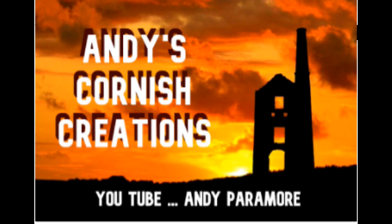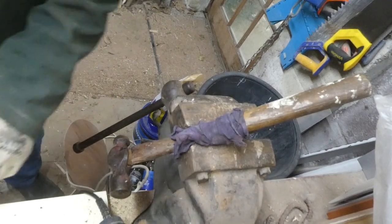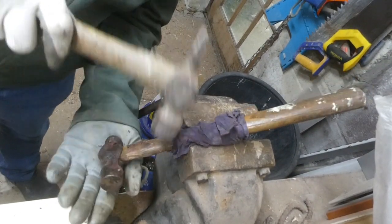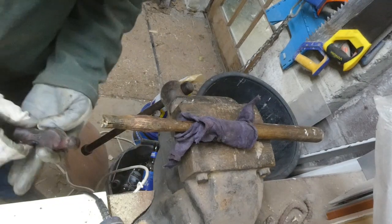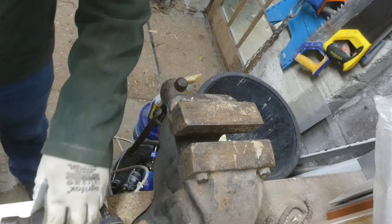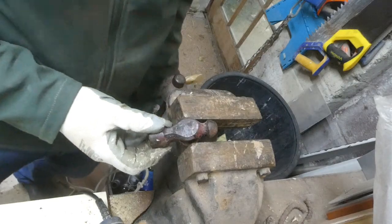Hello and welcome to Cornwall and Andy's Cornish Creations. In this video I'm going to be taking this old ball peen hammer, spruce up the head, give it a polish, and the handle I'm going to replace because this one's a bit damaged at the top. I'm going to make the new handle out of padauk and oak.